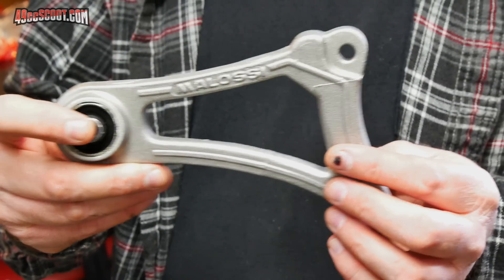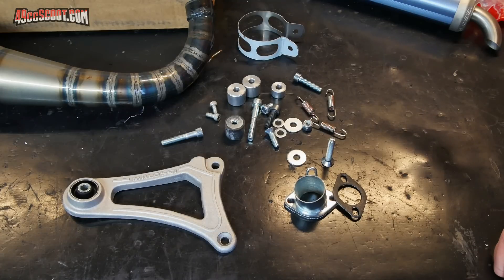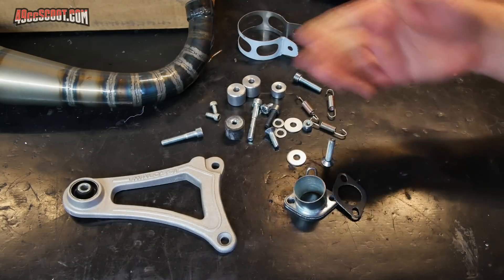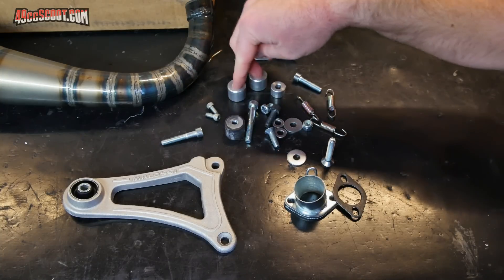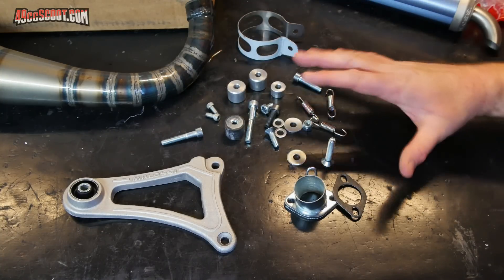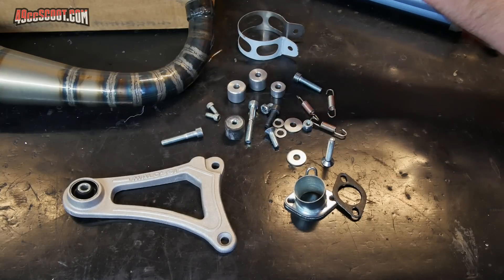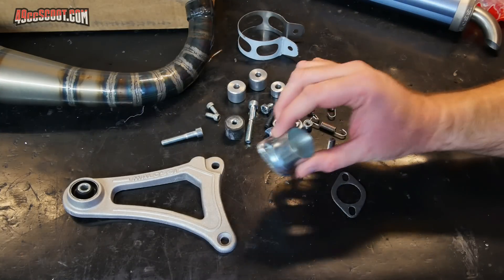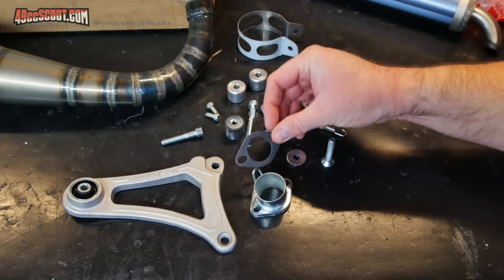Maybe if this turns out to be a good exhaust, smoothing those edges will help it last a little longer without trouble. I'm going to do this installation a little differently than the instructions lay out, because the first thing they tell you to do is mount the bracket with the relevant spacers. I don't really know if I need those spacers or not — it could be that I need different spacing because this is for Azuma or Aerox, and I'm using Chinese clone cases. Instead, I'm going to begin by mounting the exhaust flange and installing the gasket.